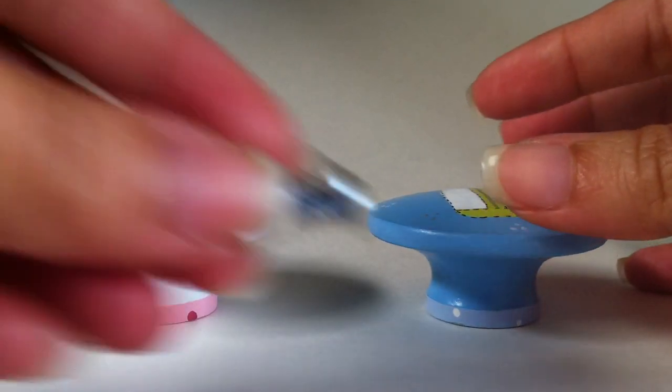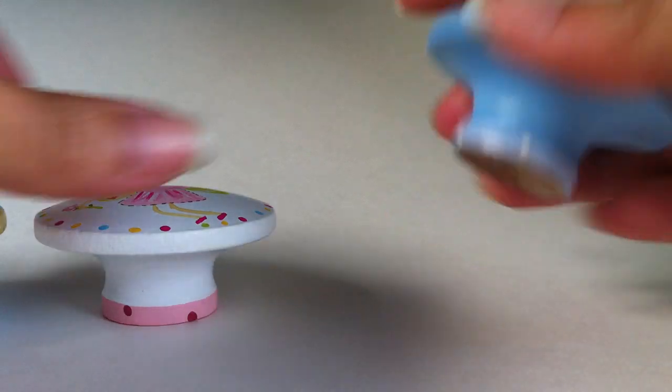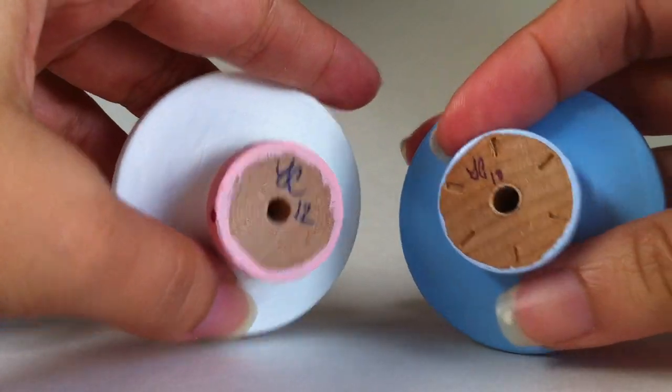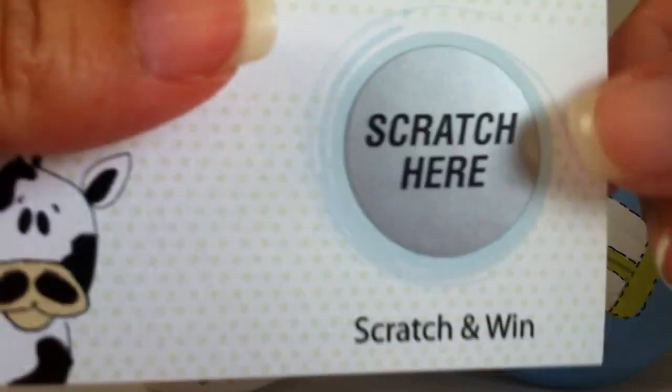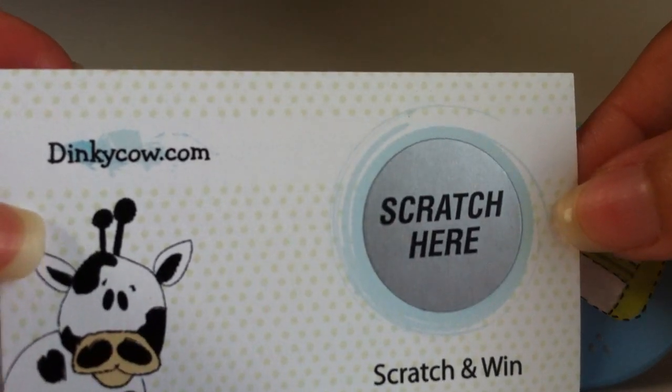Each drawer pull comes with a custom standard screw and they are initialed on the bottom with the year added. Every Dinky Cow order comes with a scratch and win lottery card, which guarantees you'll win something because every card is a winner.